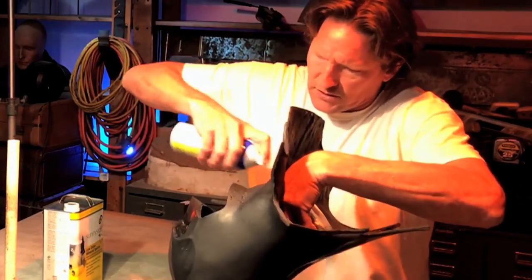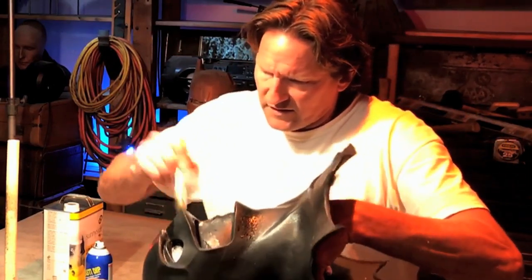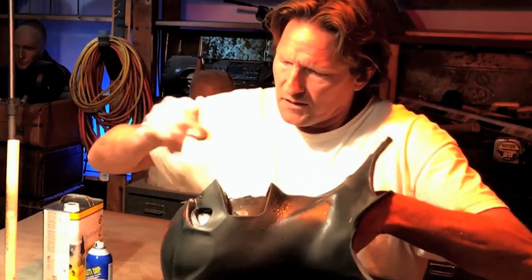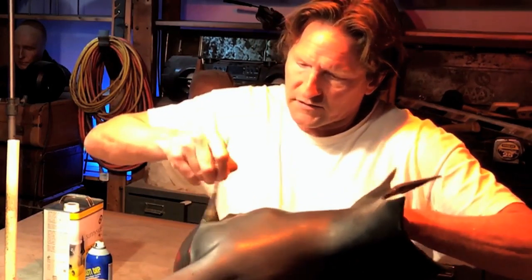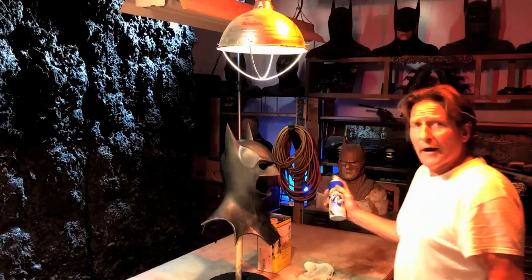I like to take the cowl and hold it upside down to get in those eyes underneath, the nose underneath, and the chin underneath. I like to do that because otherwise they're just not going to get it as well if you spray and don't pay attention to those areas. So I force that in there. I like to treat one area at a time.